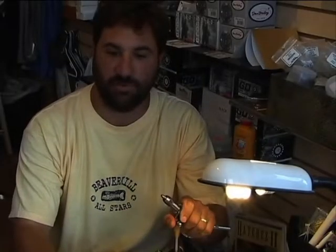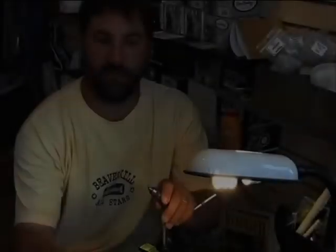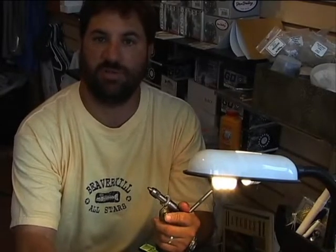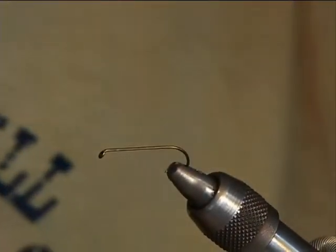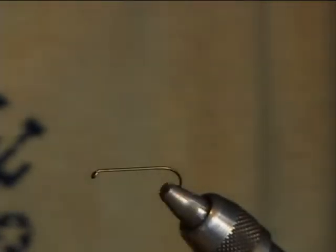So a good pattern needs to be able to give the impression that it's partly crippled — struggling in the surface film rather than ready to take flight. This pattern captures that particular stage where it's totally vulnerable. We're tying this very large on a size 8 hook with a long yellow 8-0 Unithread.